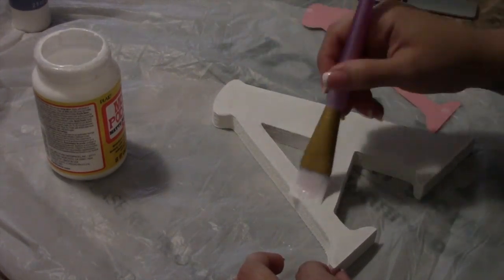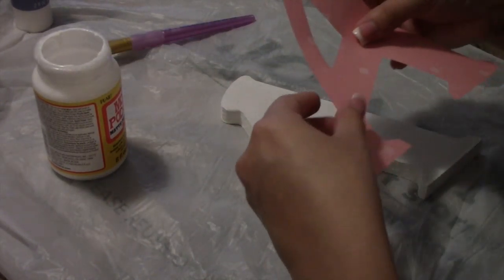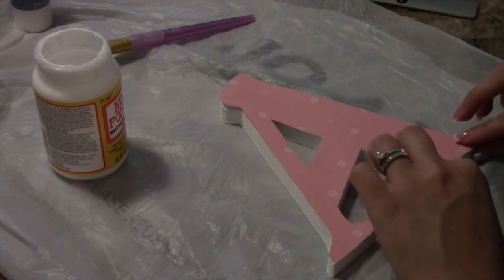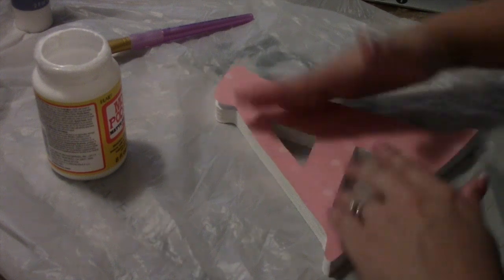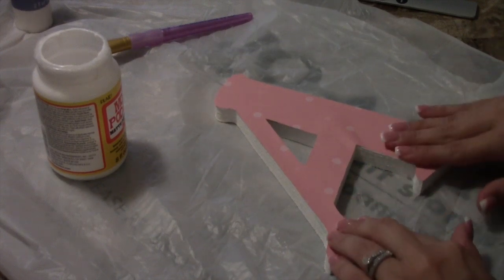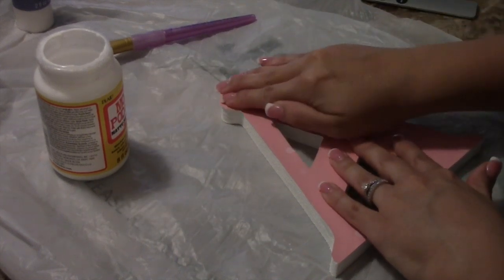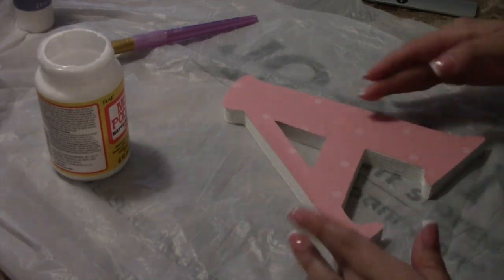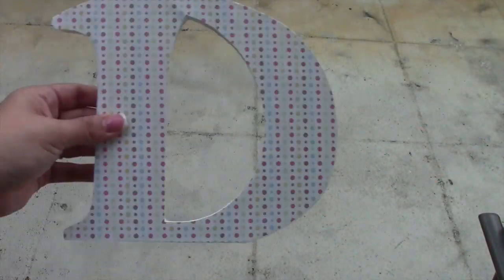Do this step fairly quickly because you don't want it to dry on one end and not the other. When placing your paper, place one end first then the other — you don't want it to go on off-center and then stick, forcing you to rip it up and trace again. If you do it carefully the first time it saves you time. You'll also see some bubbles, but most you can air out. If you can't get them all, don't worry — when you put the second layer of Mod Podge over top it should blend them out.